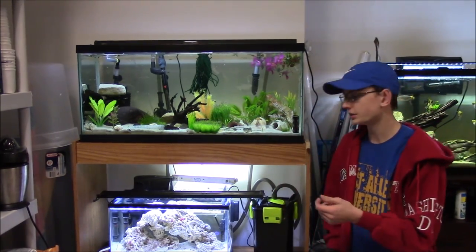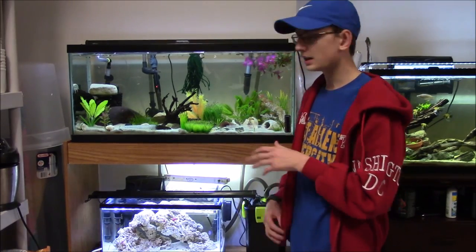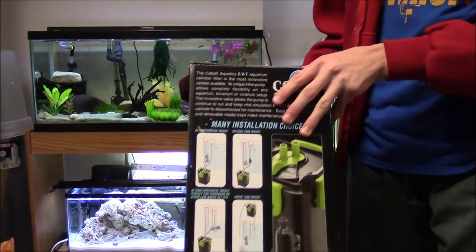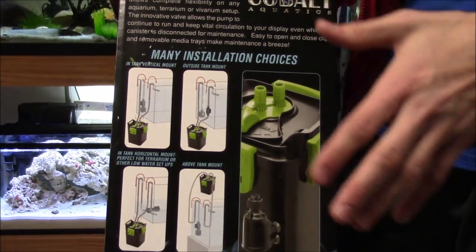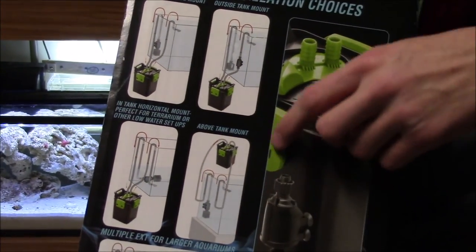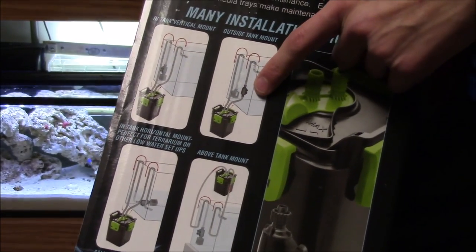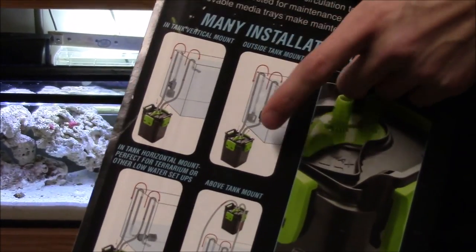Another awesome thing about this filter is that you can set it up in multiple ways. It has lots of instructions on the box — there are different setups: you have in-tank setups and out-of-tank setups, those are the two main ones. I chose to do mine outside the tank, on the output side where it's blowing the water out of the filter, not on the intake side.